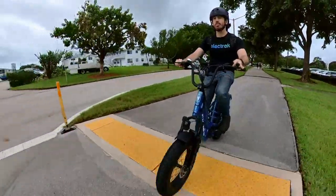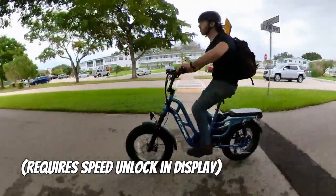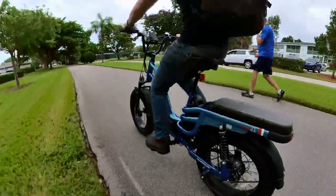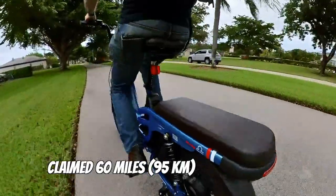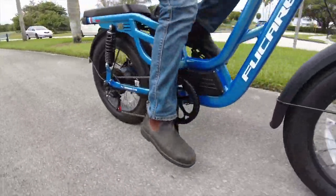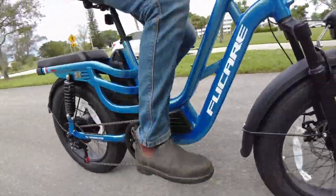But even if the claimed 31 mph top speed is really only more like 28 mph, that's still pretty good and means you're maxing out the allowable Class 3 speed. And speaking of optimistic, don't expect to achieve the 60 miles of range they claim. I found that 25 miles of range on throttle only was more in keeping with reality, though you could probably get that actual 60 miles if you stuck it in pedal assist level 1 — but who's going to do that?